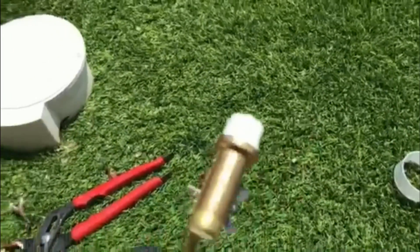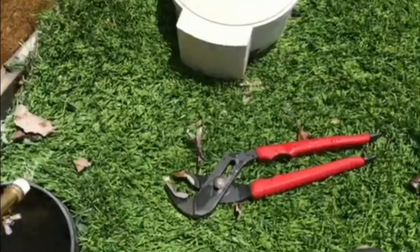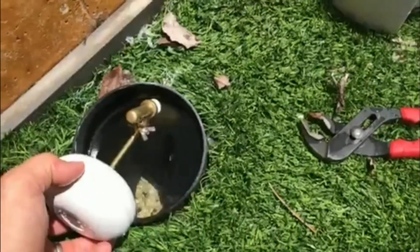Now we just go ahead and make sure that we clean out this area really well, getting all the extra teflon out. I went ahead and pre-threaded the new one, and now we just go ahead and screw it in so it tightens up.